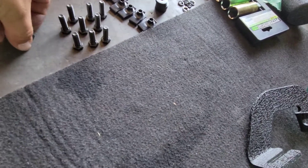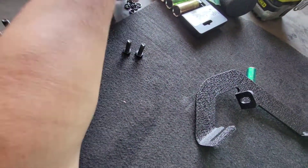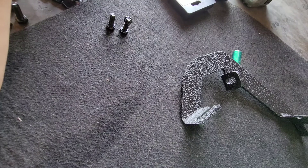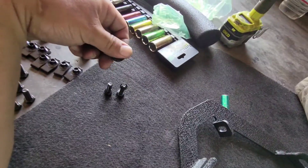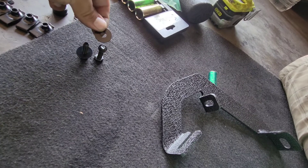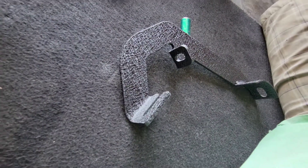We're going to leave all these loose, mount the rest, and then put on the running board. Now we'll go ahead and repeat the process: two more bolts, two lock washers, and two flat washers. If you feel them, you can feel where it has a groove to it or where it's flat. Go ahead and mount this one and move on to the next one.